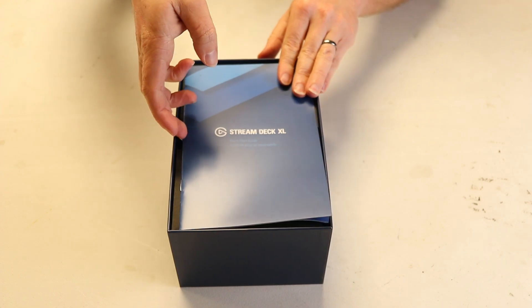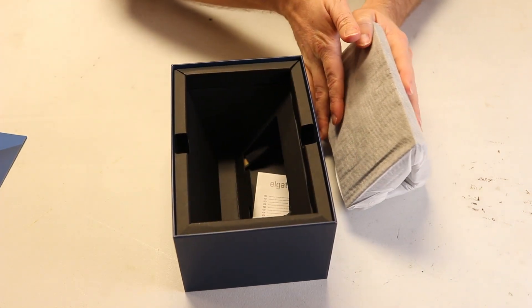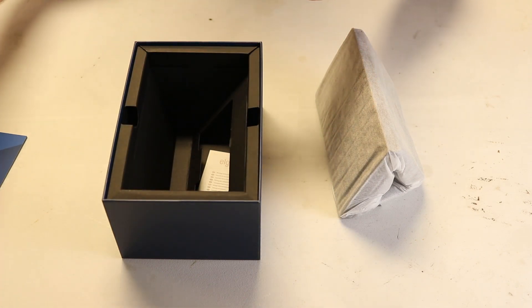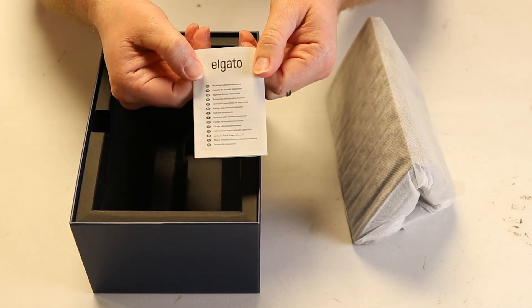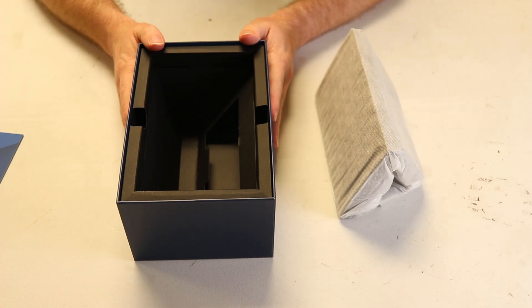We start out with our quick start guide, and then straight into it we have our stream deck. We've also got a braided USB-C to USB-A cable — it's a pretty nice cable. One of the change points for this piece of kit is that it's now a detachable cable; older stream decks do not have that. And last but not least, we have some very, very important safety information. That covers everything in the box.